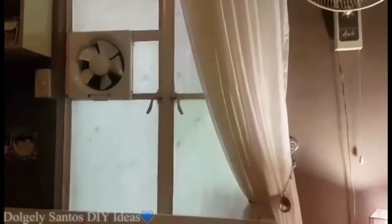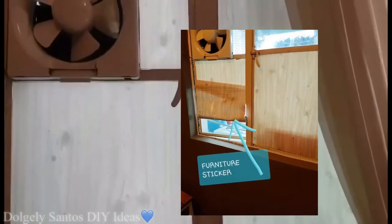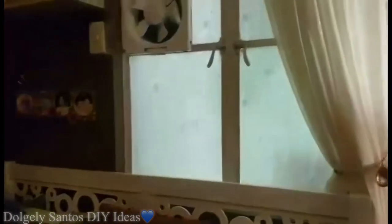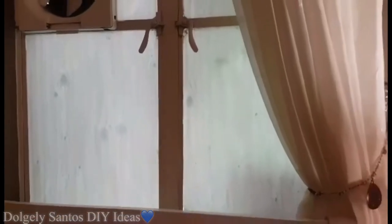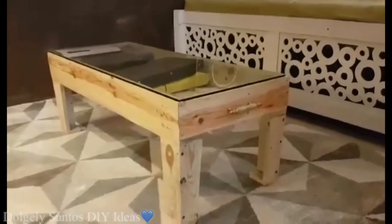Ito guys — yung nakadikit sa window namin is furniture sticker. Kaya ko sya naisip ilagay dyan kasi yung araw nagre-reflect sya sa TV dahil katapat nya yung TV rack. So para madilim yung ambience, furniture sticker yung naisip ko na ilagay instead na glass film kasi maliwanag pa rin yung glass film.